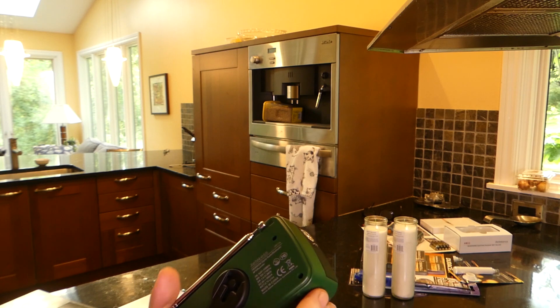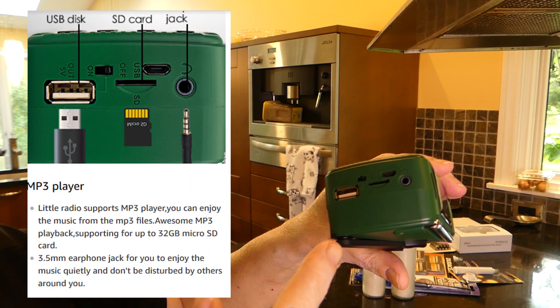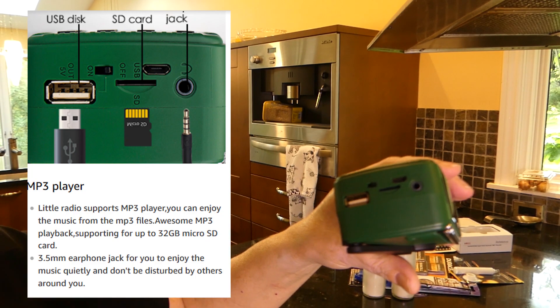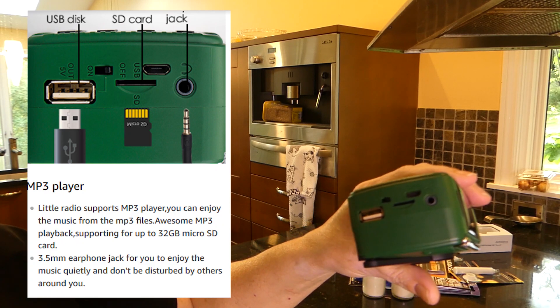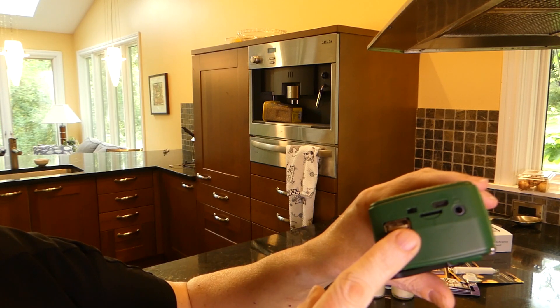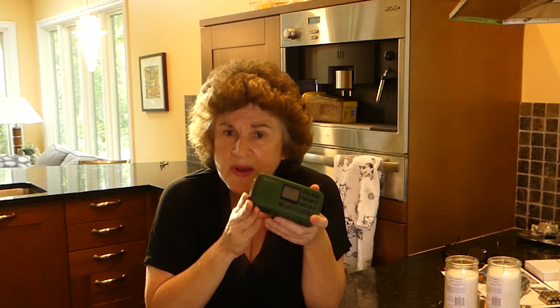The other neat thing about this is it has a lot of other capabilities. On the side here it can accept a micro SD card — which is an ultra-small SD card. It has room for earphones and to plug in your USB. It is also Bluetooth compatible, so you could sync it up with your phone and play music. It is a text reader, so you could do audio books or MP3s from the card. It will even record — it has an internal microphone and you could even record what's happening on a radio broadcast. It also has an alarm clock built in.